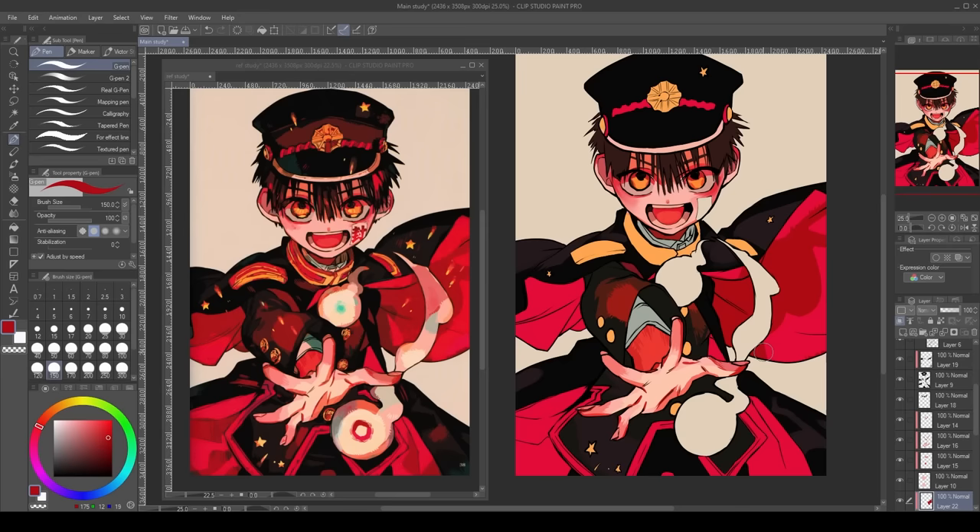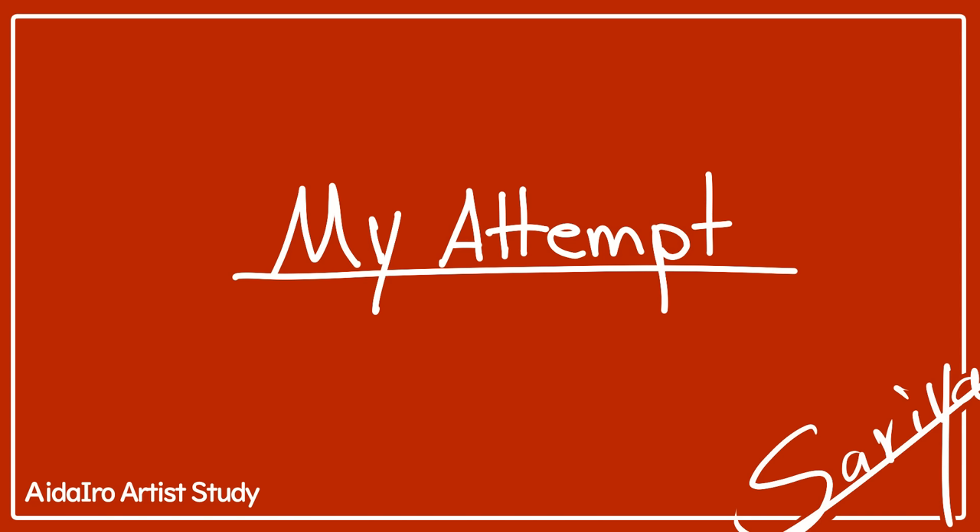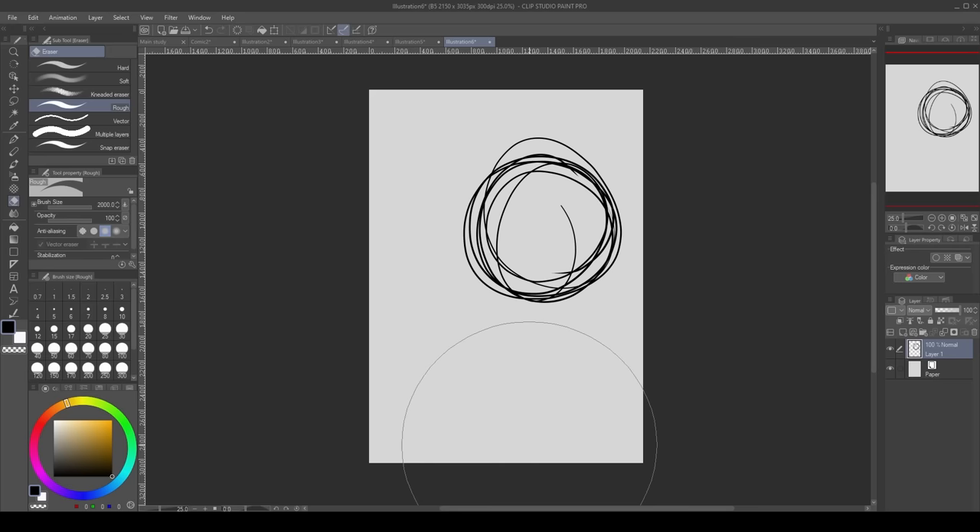You can never go wrong with it. Just remember to use a combination of fitting colors and the scratches technique if you want a similar look to Aida Eiro's. The same applies for the clothes — just follow the folds using a good reference and experiment.